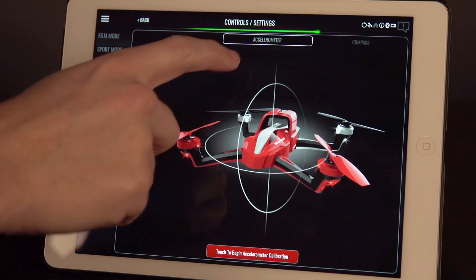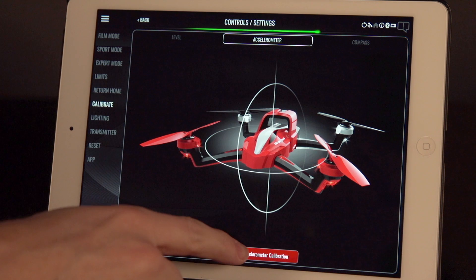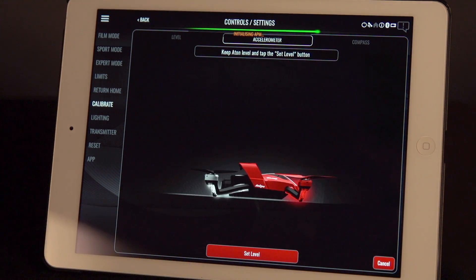Now go to the Accelerometer tab and tap the button at the bottom of the screen to begin. Keep the quad level and tap the Set Level button.